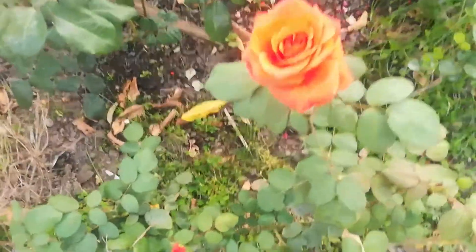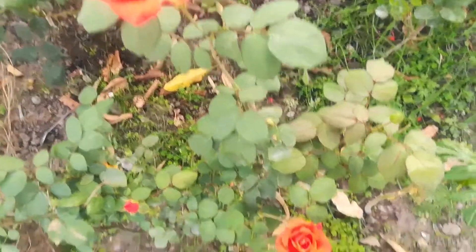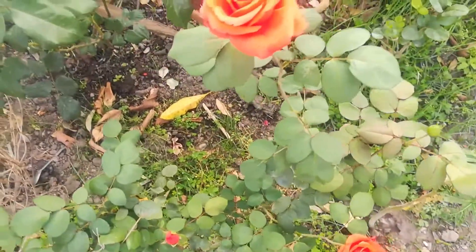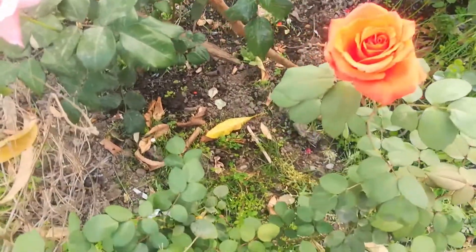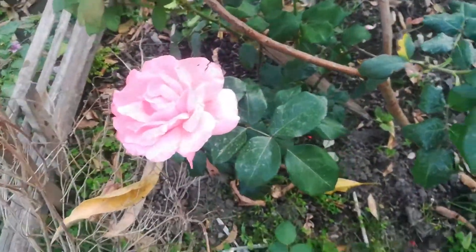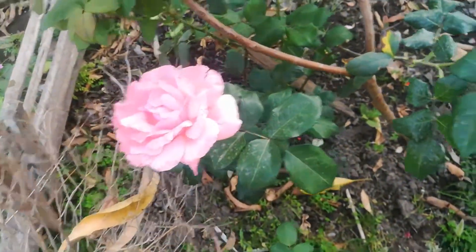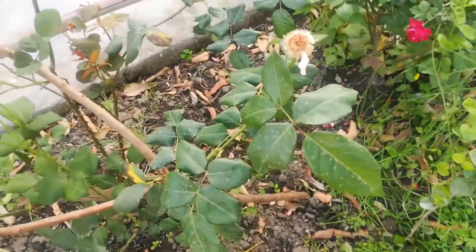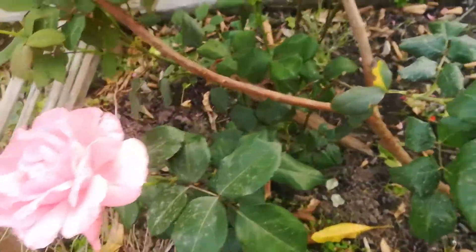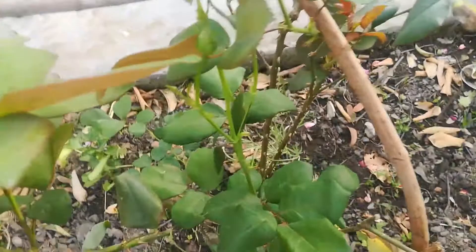And you will see how my flower is. I have brought it from this year. This is the pink rose — the other roses have also opened. This one has some exhaust, and the rose has also opened. Look at this.